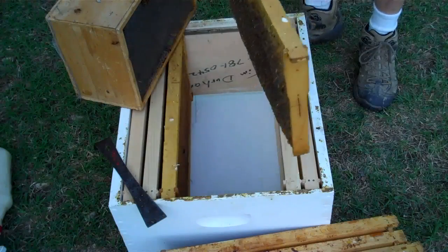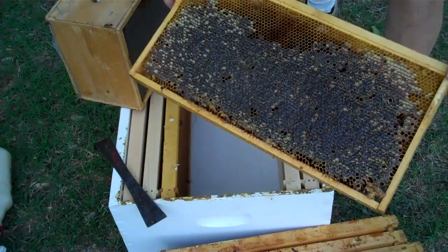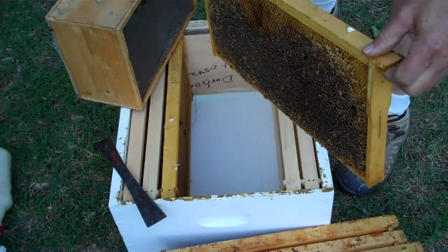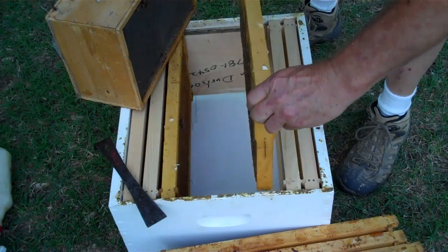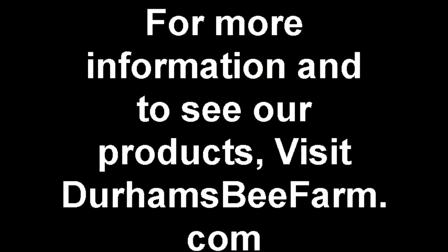Let me show one other thing. One of these frames is very heavy — it has about three to four pounds of honey in it. If they need honey while it's raining and can't forage, that will give them the honey they need. Let's do it.